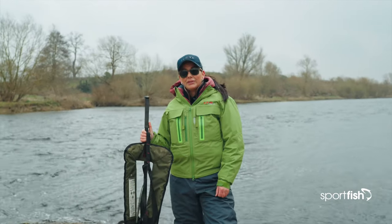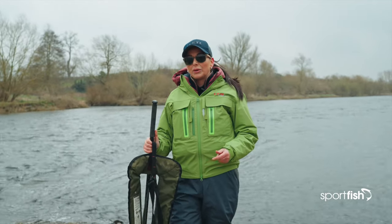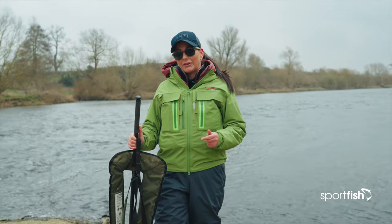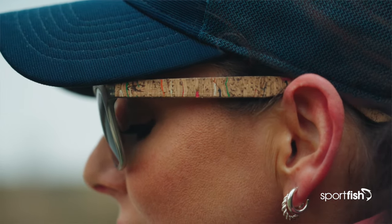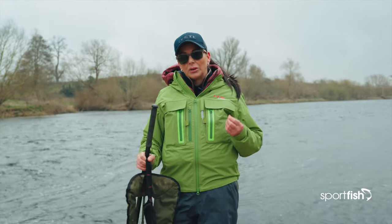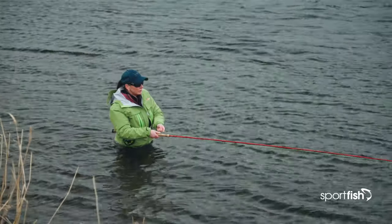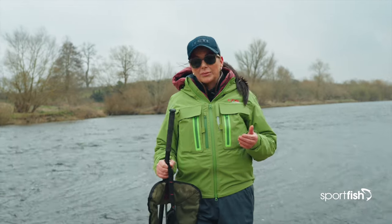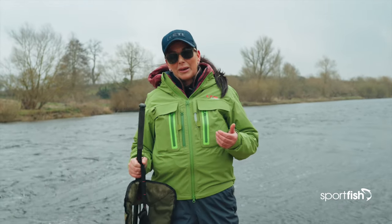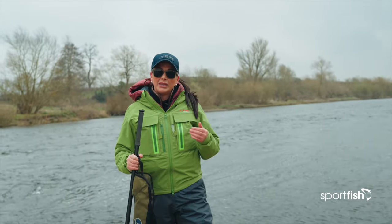We've just arrived at our first pool, but before we enter the water it's really important that we go through safety first — it's a major thing on any river we're fishing. As you can see, I've got my hat and glasses on, which is an absolute must for any angler. It's spring fishing, and one thing to note this time of year is that we're fishing with winter river levels, meaning the water tends to be flowing much higher. If you are out on the river heading out alone, let somebody know where you're going and pay attention to the weather forecast — it is prone to floods at this time of year.